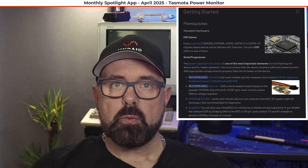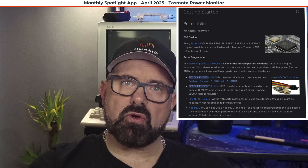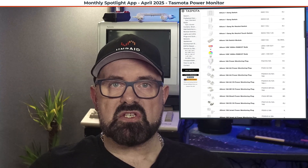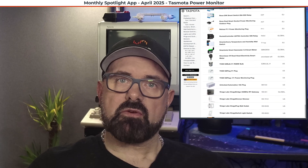We can get Tasmota in two different ways. We can either flash Tasmota onto various compatible devices — flashing is out of scope for this video but there are loads of tutorials online — or we can buy devices that come with Tasmota as the default firmware, which is the easier route. Another great thing about Tasmota is it's fully compatible with Home Assistant, so we can have it on the Unraid dashboard with the Tasmota plugin and also have it monitored by Home Assistant.